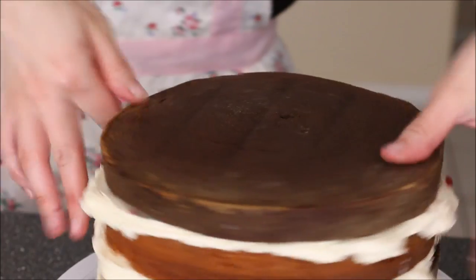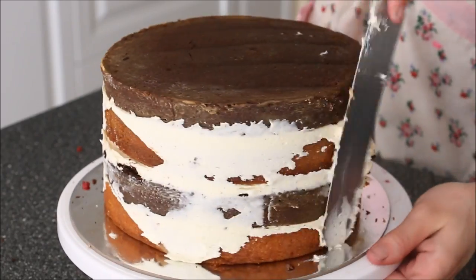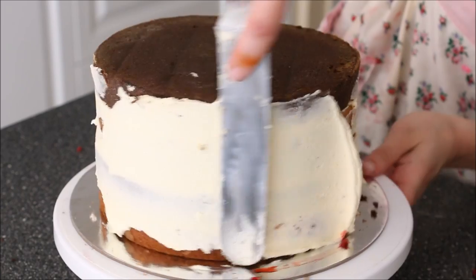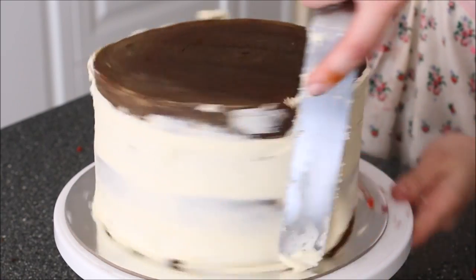Press them in. Apply your last layer of cake — I've turned that one upside down so the bottom is facing up. Then clear off all that excess buttercream sticking out the sides. I'm going to apply my crumb coat as well. That'll make sure that no crumbs make it into our final layer of frosting, so it's all nice and clean.